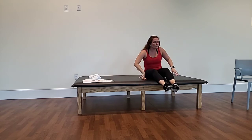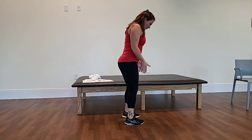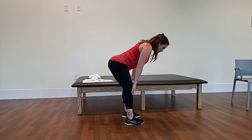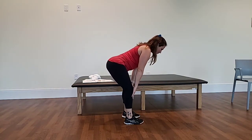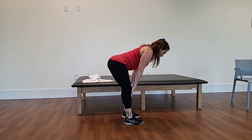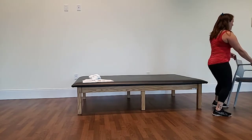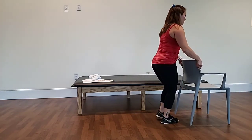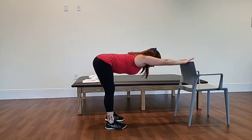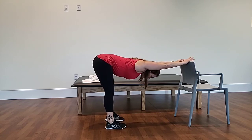Last but not least is our forward fold. Feet are hip-width apart, bow down to your quads or your shins. You can keep your legs softly bent, looking down at the ground, feeling this through the backside of your body. Another option is to use a chair — stand at the back of the chair, place your hands down on it, and push back, letting everything lengthen for a deeper stretch through the spine at about 90 degrees.